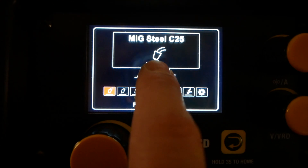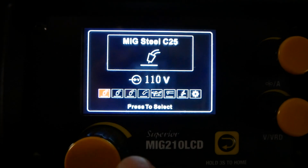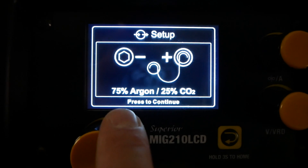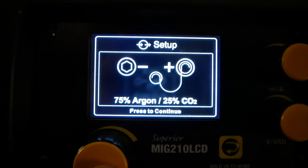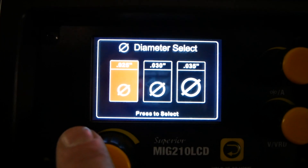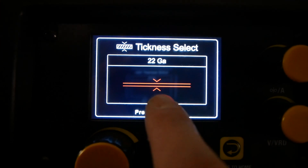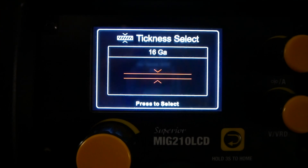From this menu you will be able to choose what process you would like to run. You'll then get into more details about that process so the machine can help you fine-tune your welds. Once a welding process has been selected you'll be prompted to put in wire size, material thickness, and sometimes a couple of other options, but this will help you and your welder achieve the highest quality weld possible.